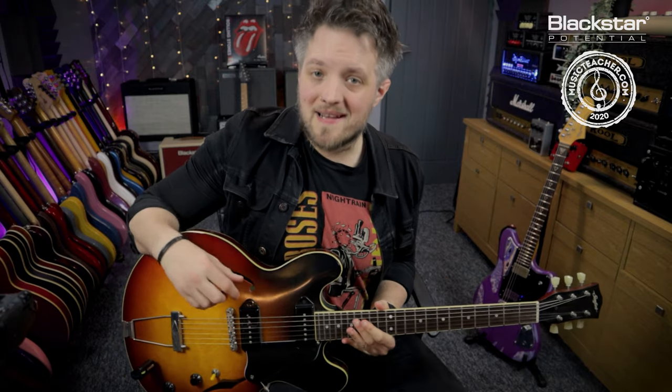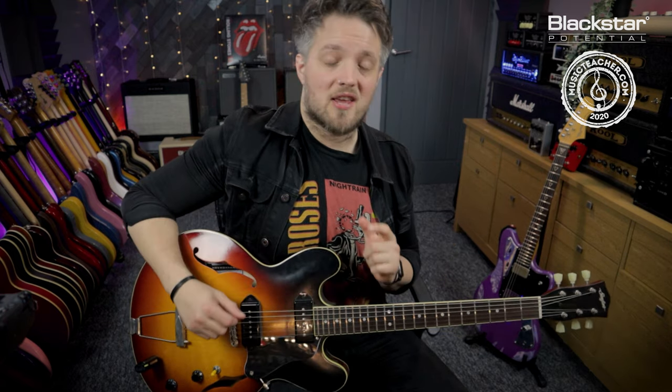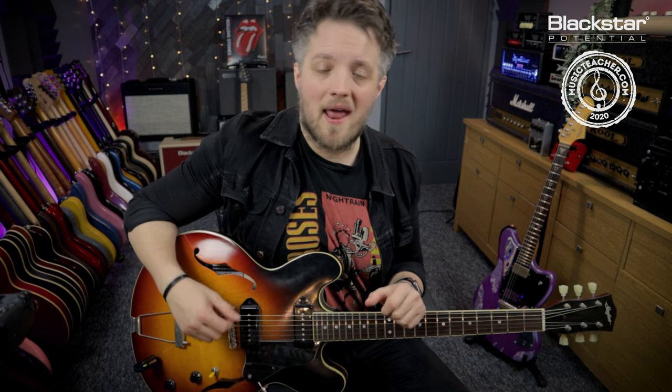Hello everyone and welcome back to Blackstar Potential. My name is Lee Fuge and in this video today, brought to you in partnership with musicteacher.com, we're going to be checking out some Beatles inspired guitar tones using Blackstar's Amped One and Cabrig. All the tones you can hear in this video are coming directly from the Amped One, which is running out of the headphone output straight into my audio interface using the Cabrig software to simulate the speakers.